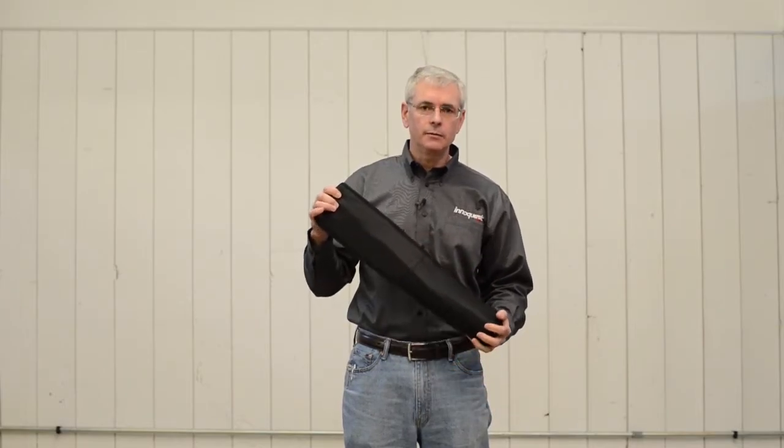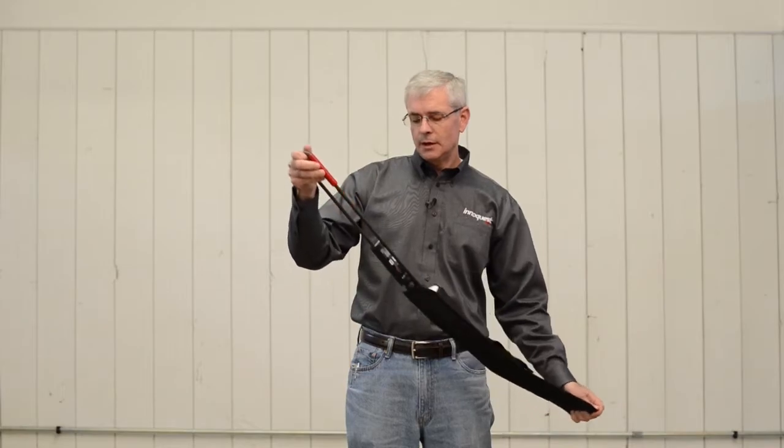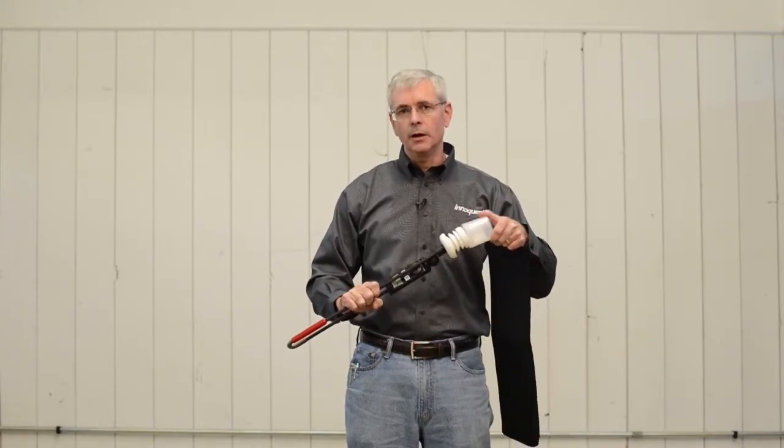Hello, I'm Bill Hughes with InnoQuest and I'm going to show you our spot-on inversion tester. This meter was developed to help meet new EPA regulations regarding thermal inversions and also with situational awareness for any chemicals that you're applying.